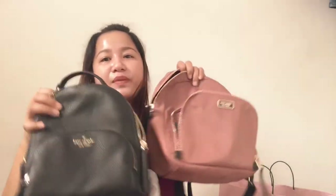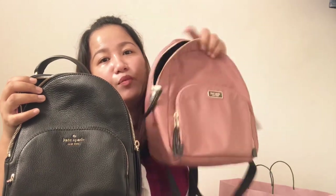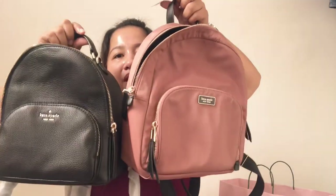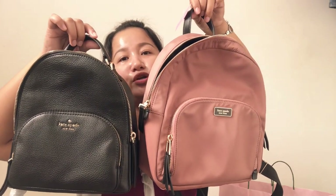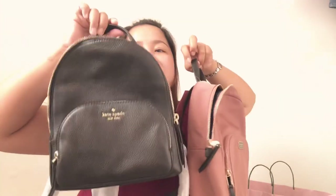So kung pag-compare natin sa size, parehas silang medium. However, yung Dawn or the pink one is more — bigger. Mas bigger siya. Nakikita niyo ba yung comparison? Pareho silang medium, but mas malaki itong pink. So dun sa mga nagde-decide kung anong kukunin nila — the leather one or the nylon one — if you want mas bigger, go for the nylon. But yung mga sakto lang is the leather one. Depende sa gusto niyo — leather or nylon.